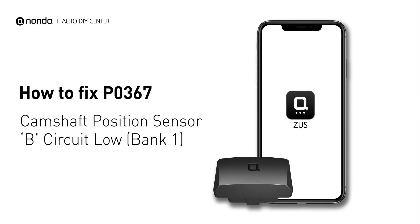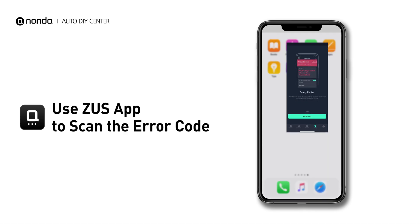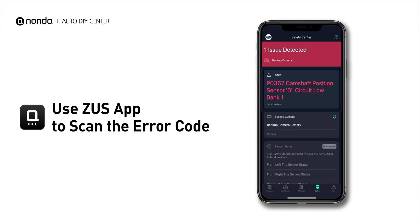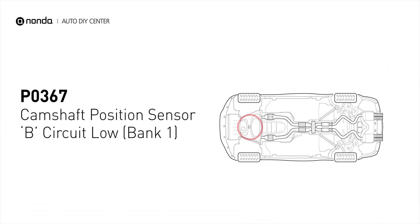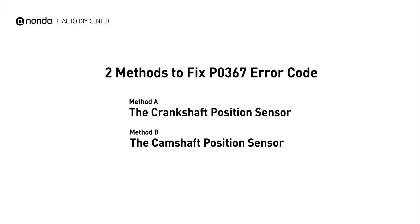If you are getting a P0367 error code, this video is going to show you two practical solutions to fix the error code at home. Use the Zeus app to scan your vehicle and see the error code P0367. It means that the engine control module detected the engine camshaft position sensor circuit is not within specifications. Here are two simple DIY methods you can try to solve this problem.